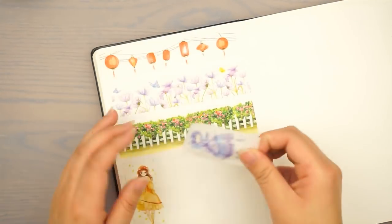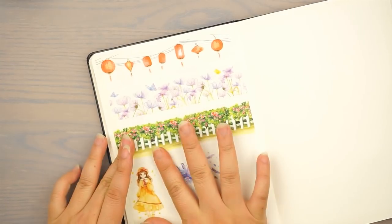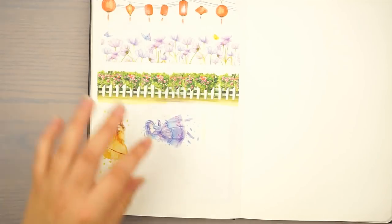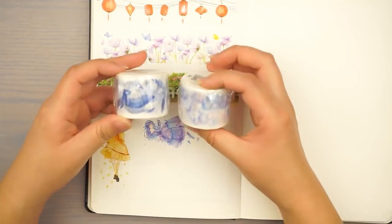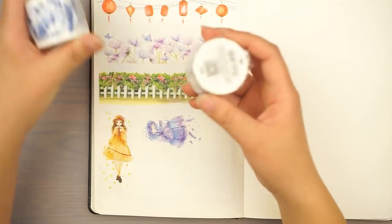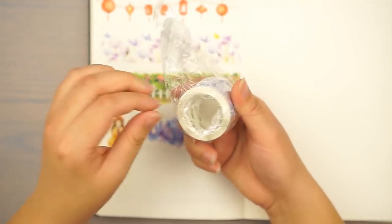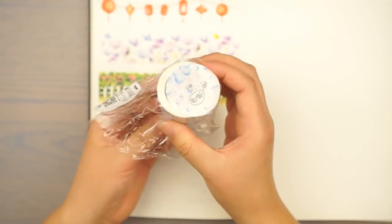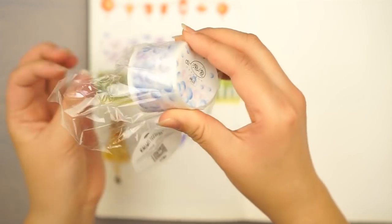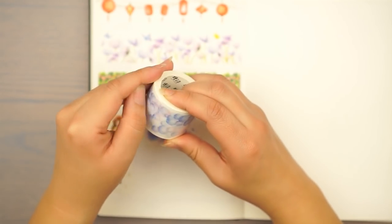I'm just going to put a few on here so you can kind of see. This one she's more like laying down — it's very cute. The next washi is going to be these two, and the girl washi — they're in the same set, so they all pretty much match each other and go together really well. This one is a bubble washi, also another great washi for background design.